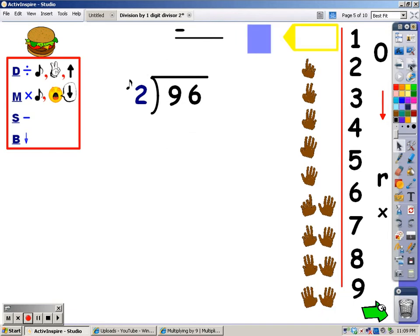Let's try it again. I'm going to cover up everything but the number I'm working with. My first step is division. I'm going to say my 2s until I go over 9, then stop and take the last finger away. 2, 4, 6, 8, 10. 10 goes over 9. I take the last finger away, and the number of fingers, which is 4, is what I write at the top.